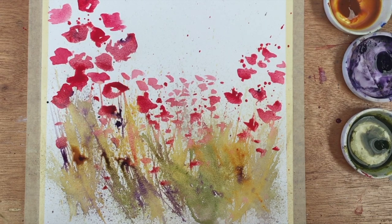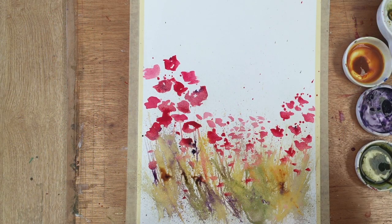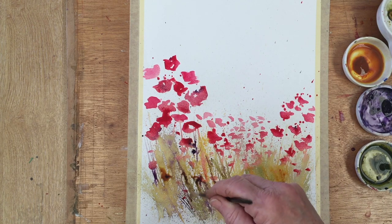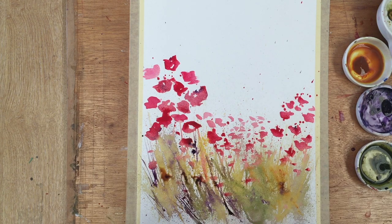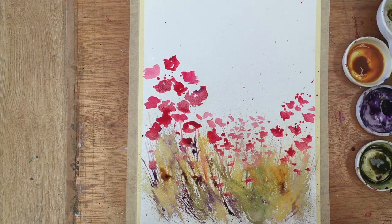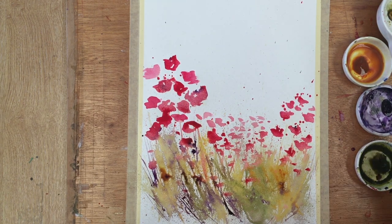That's Liam barking in the distance — I don't know if you heard that! Now I'm coming in with a mixture of olive green and windsor violet, which makes quite a nice dark brown, and I'm flicking in a few darks here into the foreground grasses — more on the left than on the right — keeping the right-hand side at the bottom relatively light. I might add a few more poppies there as we go on, so I'm sort of reserving that area.